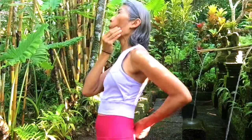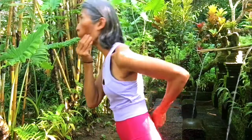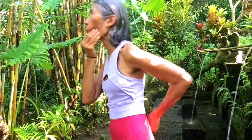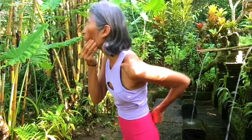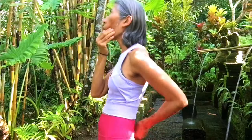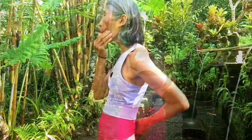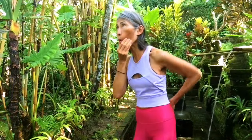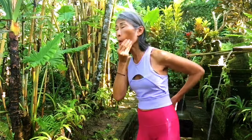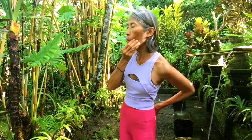Circle the hips counter-clockwise, then circle the hips clockwise. Spin the hips counter-clockwise — clockwise is extremely grounding. Counter-clockwise is grounded and now lifting up.